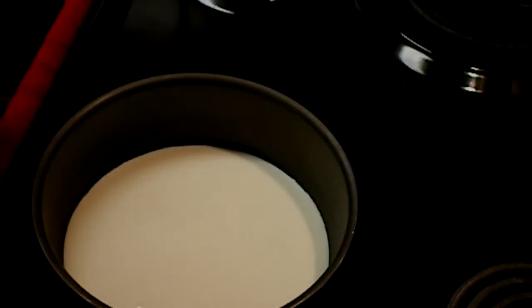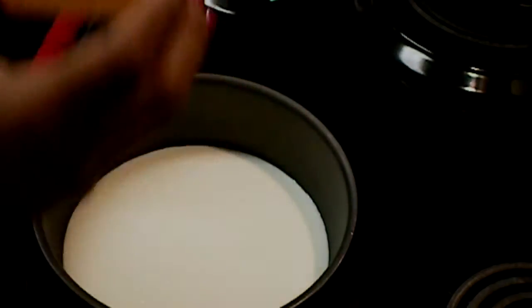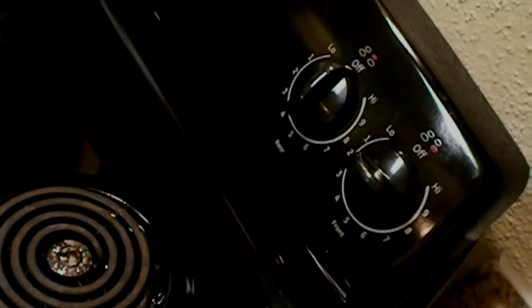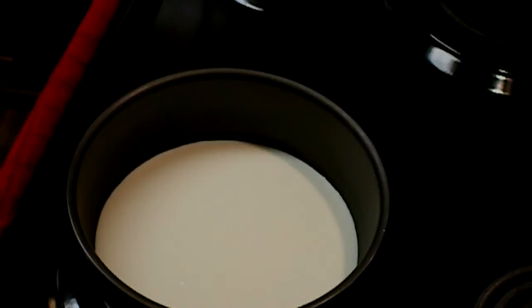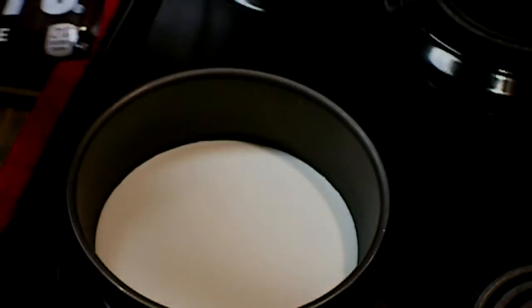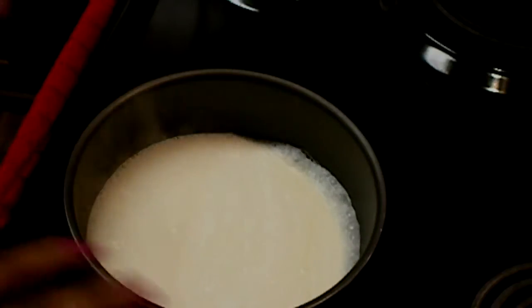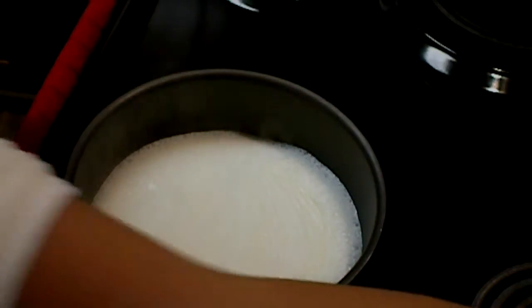Now we're making the chocolate sauce that goes over the brownies. I've already poured a whole cup of heavy whipping cream into my pan and turned my stove up to high heat, about number nine. I'm pretty much just going to wait for this to come to a boil, and once it does I'm going to add the chocolate pieces and mix it until it turns into a sauce. It only took about two or three minutes and this is already at a boil, so I'm going to turn my stove down to about number four — medium-low heat.